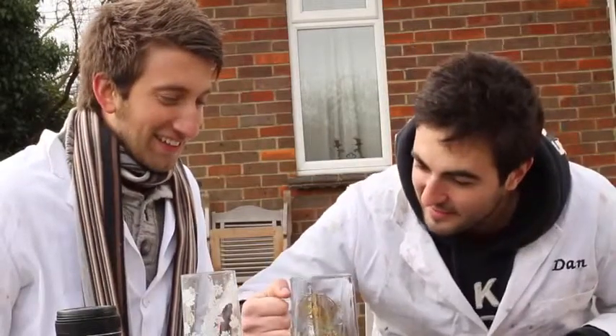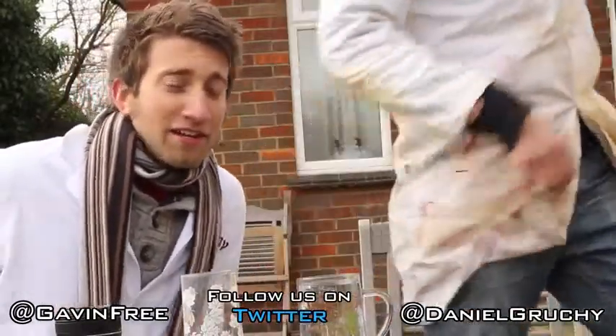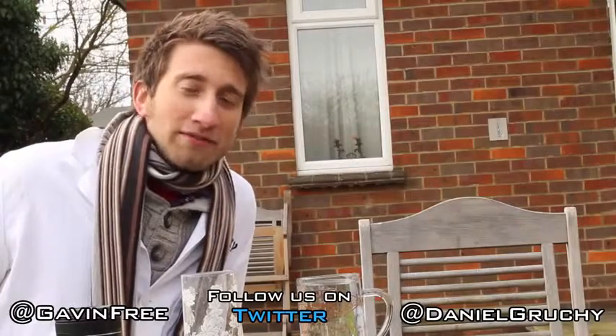Bet you feel like a right mug. I was going to make a mug joke, but that is in fact not a mug — though it does look like one. I'm a bad loser, all right? Hope you enjoyed that, internet. Dan's already trying to get out of here, so we'll see you in the next video. Top.